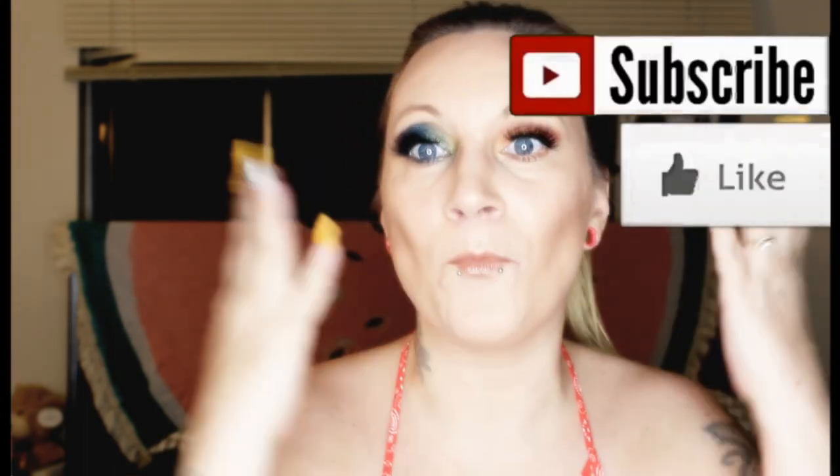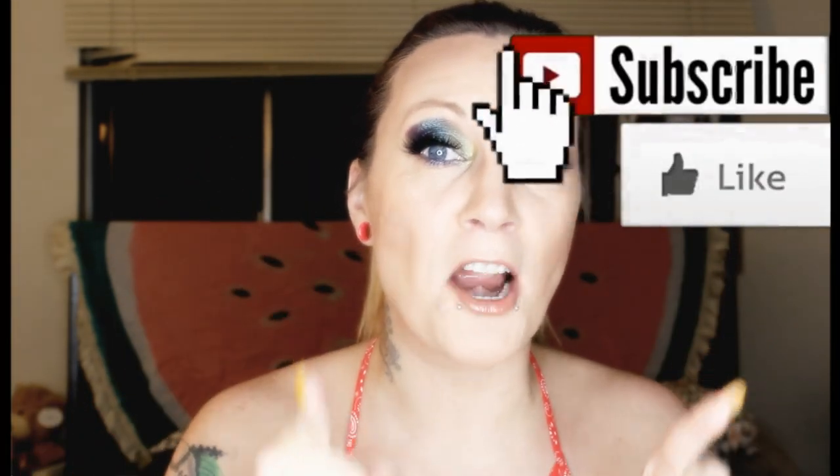Hi everybody, welcome to Panna Bates. If you're new to my channel, please hit that subscribe button and welcome to my channel. Hit that subscribe button so you can be a panda family.